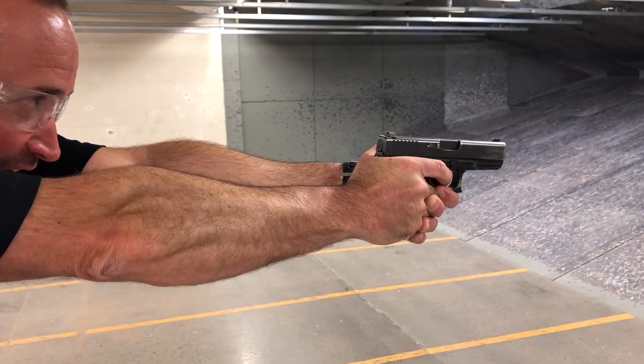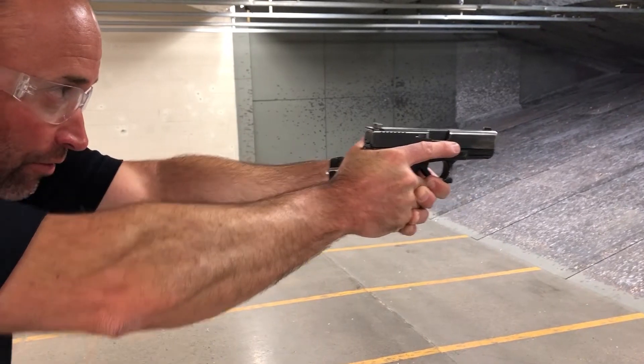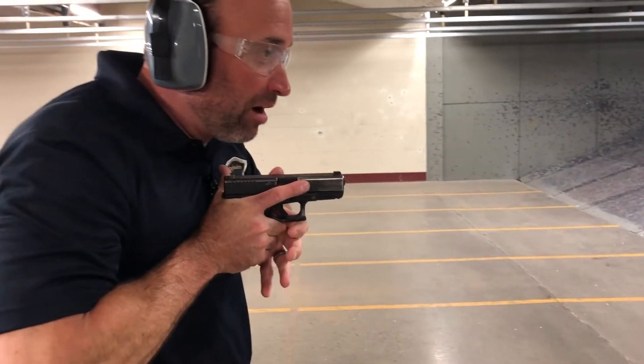Driving it out until I hit full extension. Once I hit full extension, I can press the trigger. When I'm done, finger off the trigger. I can bring it back to the body.